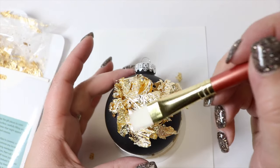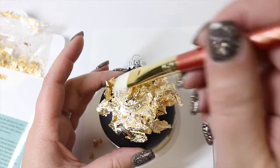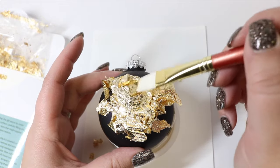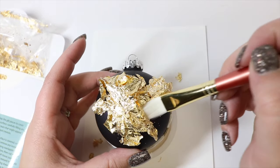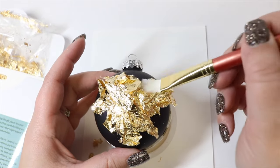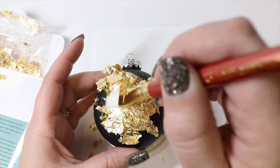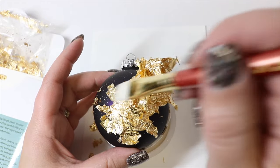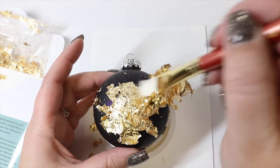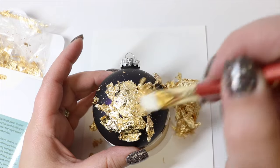Then I'm going to use my paintbrush and just start to press down on the gold leafing to make sure that anywhere where it's tacky — where that adhesive is — gets some gold leafing. Once I think I've done that, I'm going to start to use my brush to knock any excess away so I can see if I need to go back and add any more gold leafing anywhere.